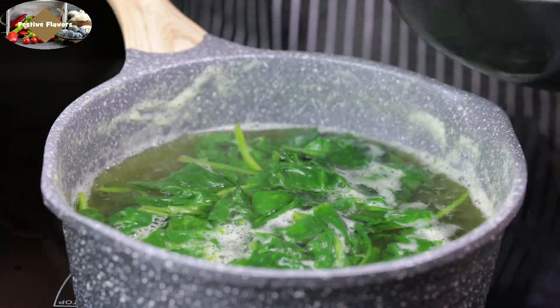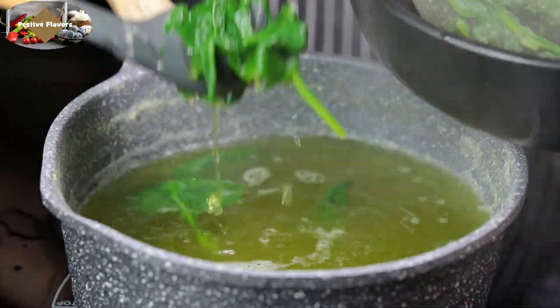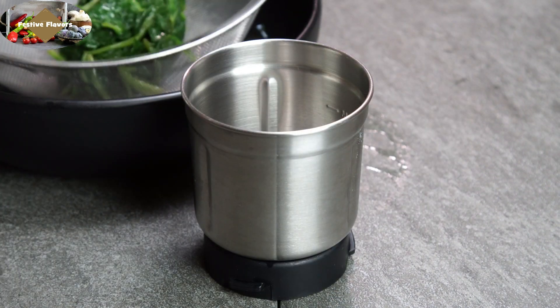After 5-7 minutes, drain the spinach leaves from the water. Grind the boiled spinach leaves into a paste.